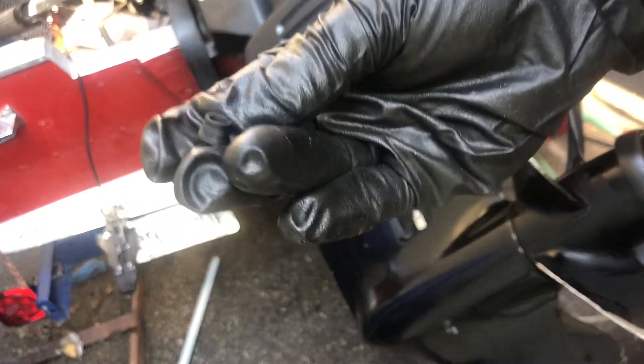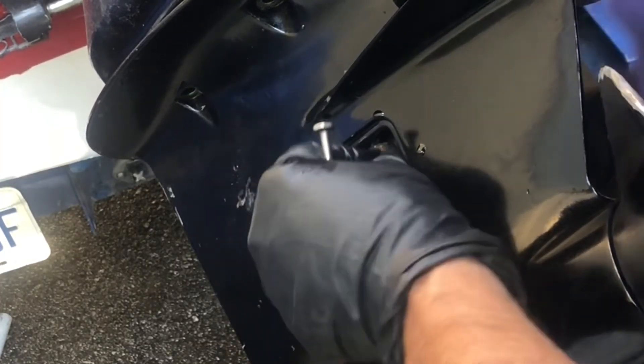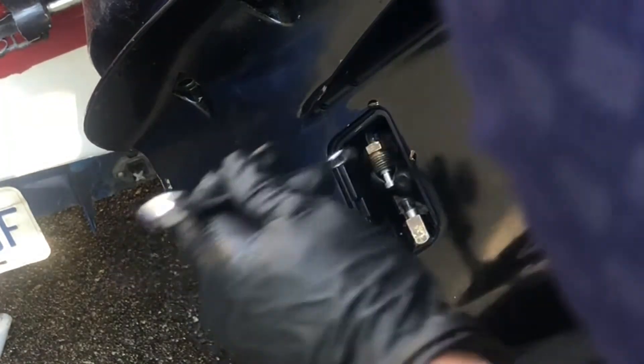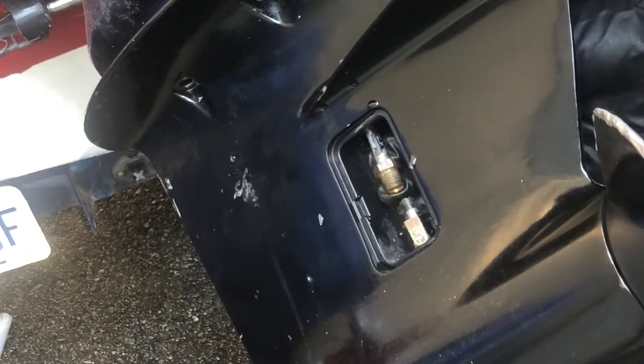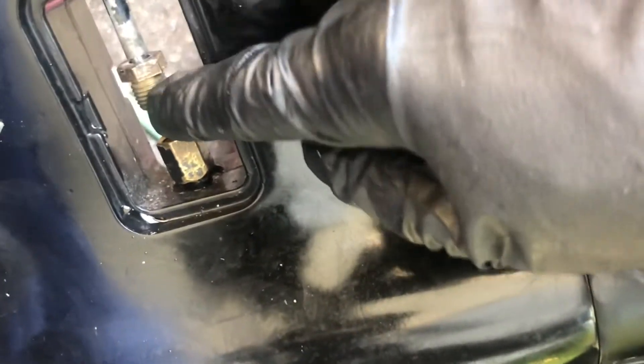Don't lose that piece. Now that you've taken that off, I believe this nut can slide right off. There we go — that pops right off, allowing the whole lower unit to drop.